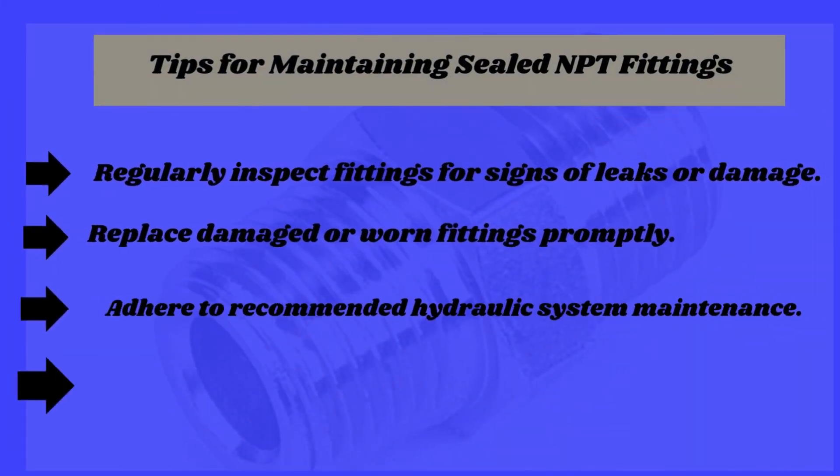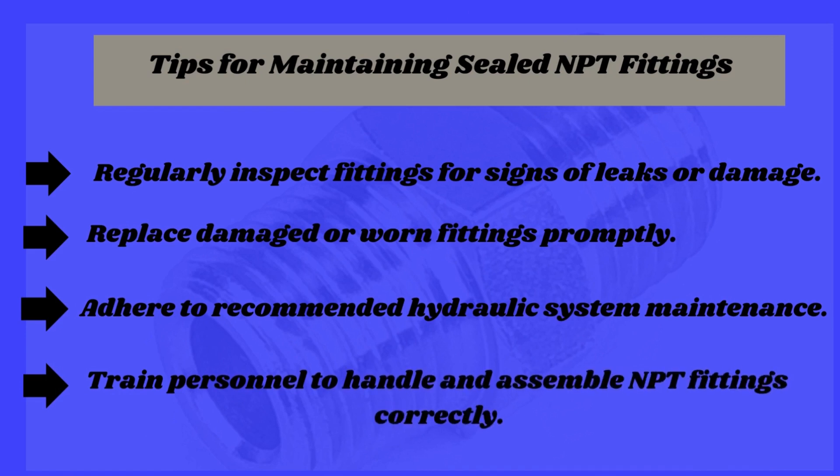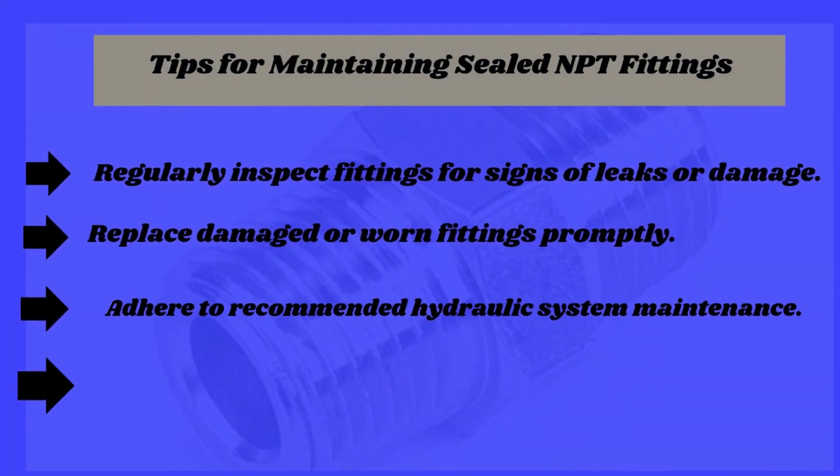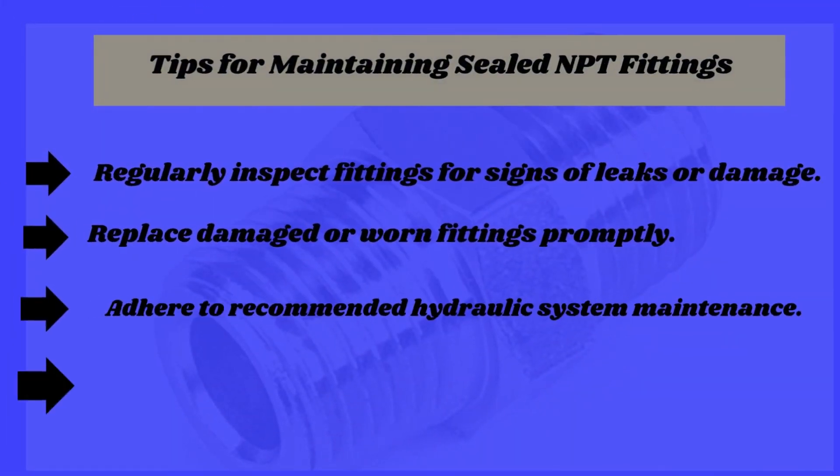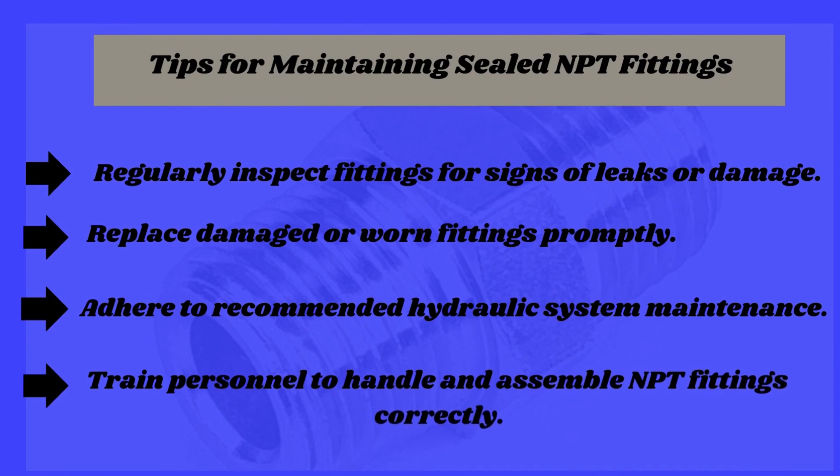Tips for maintaining sealed NPT fittings: First, regularly inspect fittings for signs of leaks or damage. 2. Replace damaged or worn fittings promptly. 3. Adhere to recommended hydraulic system maintenance. 4. And lastly, train personnel to handle and assemble NPT fittings correctly.